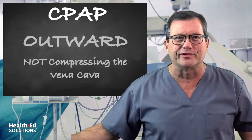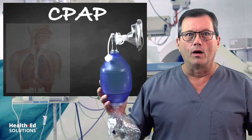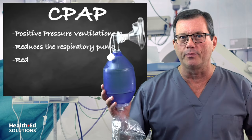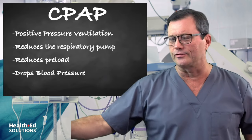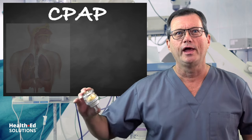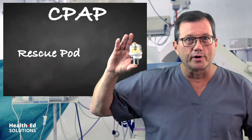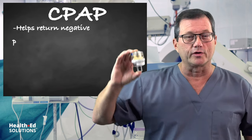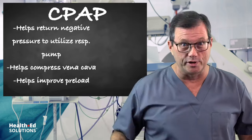Positive pressure ventilation reduces the respiratory pump, reduces preload, and drops your blood pressure. That's exactly what happens every time you're bagging somebody. This device — the rescue pod — helps return some of that negative pressure so we can utilize the respiratory pump, compress the vena cava, and improve preload.